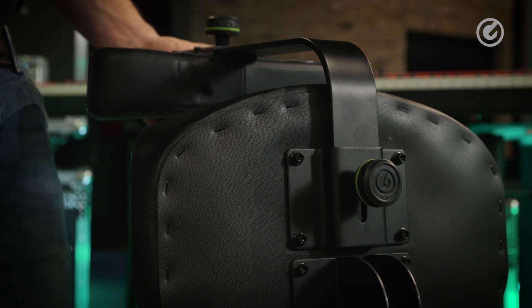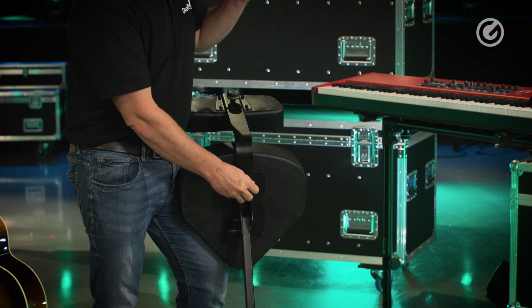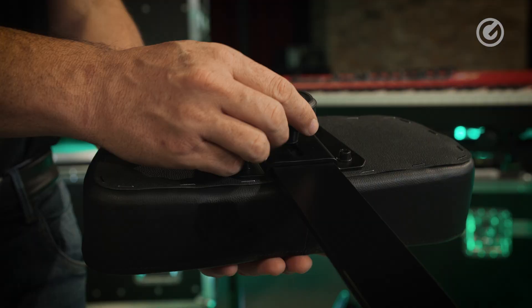For a setup like this you'd want to remove the backrest, which is easily done — you just have to remove this one knob here and then pull the whole thing out. You can also see that the height of the backrest is also adjustable.